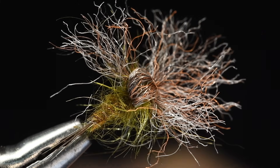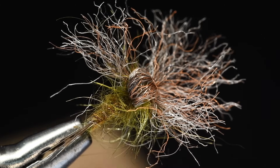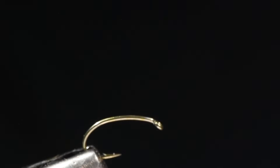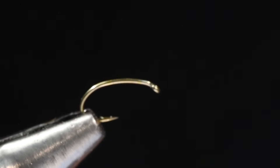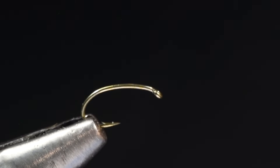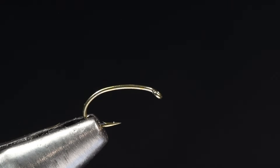This fly sort of rivals the mole fly and might be a little easier to keep floating. Being synthetic it floats even better. I'm going to pull that one out of the vise and tie this in a size 16 — typically I'd put this in a 2022 — for clarity. So this is a size 16 2487 hook, and I'm going to tilt that hook just a bit.